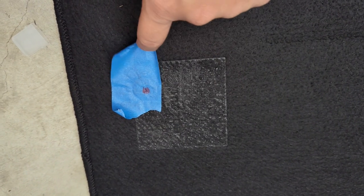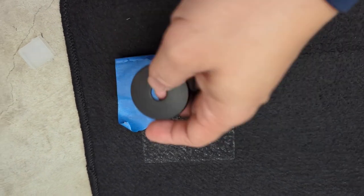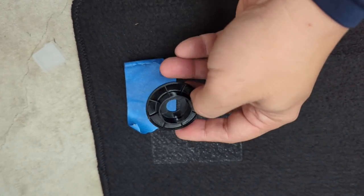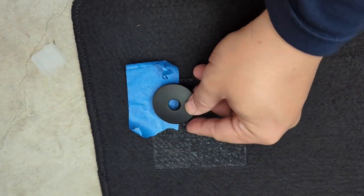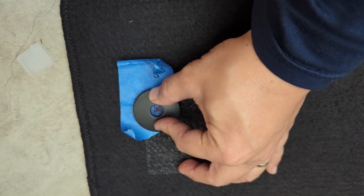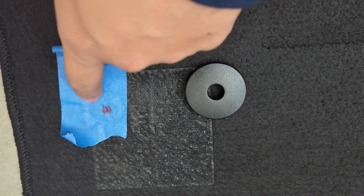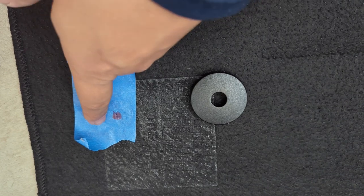The easiest way to cut out the hole is to take one of the retainer clips — you'll want to take the top one because that diameter is going to be larger — and just line up the hole, then press it down. When you press it down on the tape you'll see that it's left an imprint. Then take a razor blade and cut out that hole.